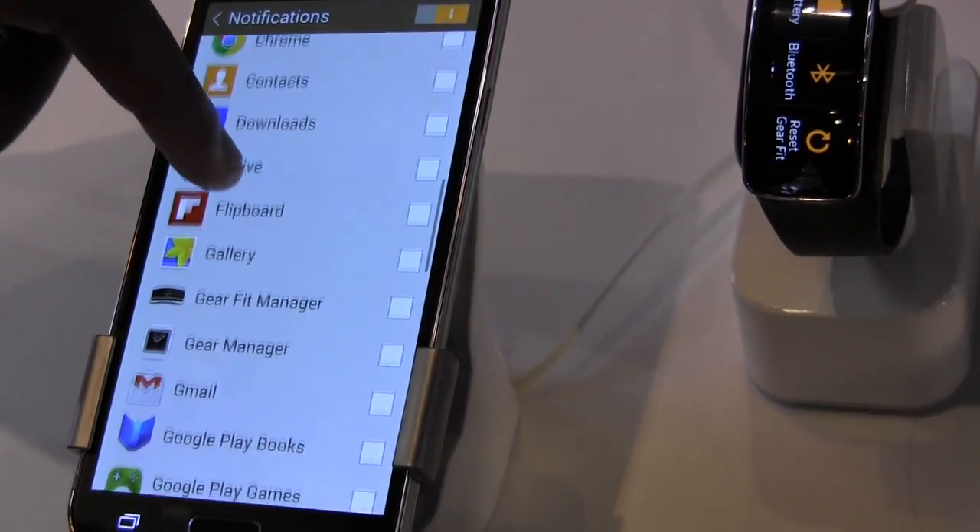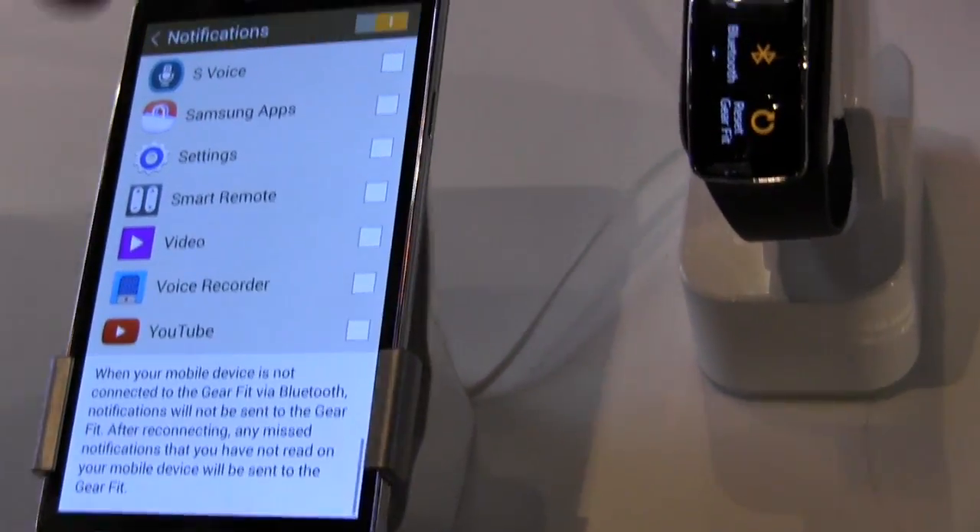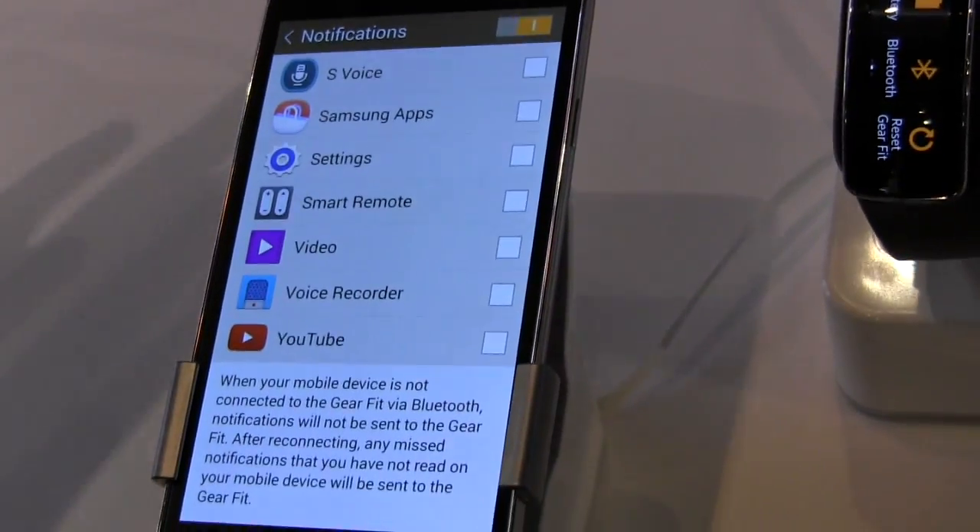Actually, you can expand the notifications you get — just like the Galaxy Gear. So you can get a whole array of notifications. I apologize for the confusion earlier.